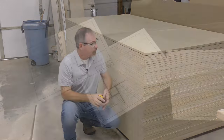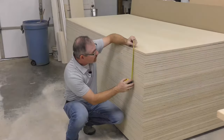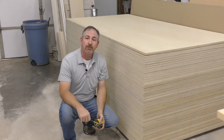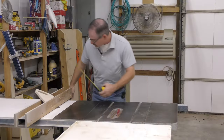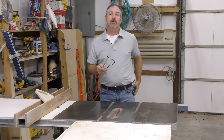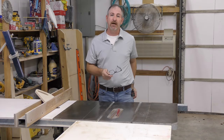Our drawings call for the use of three-quarter inch plywood and this actually comes in at about 11 sixteenths, so we'll make that adjustment over at the table saw. To get our mast to finish out at 12 inches square we'll need four rips at 11 and 5 sixteenths.